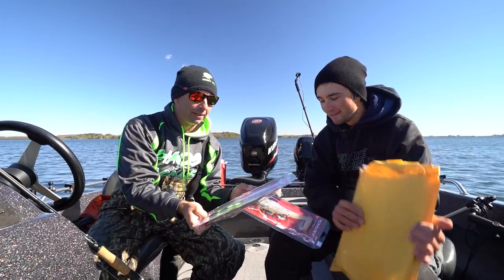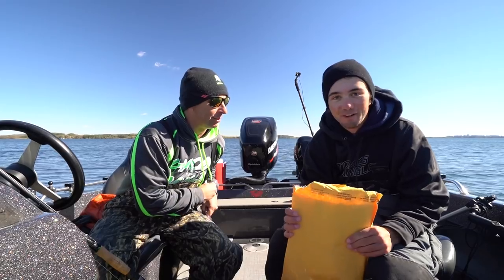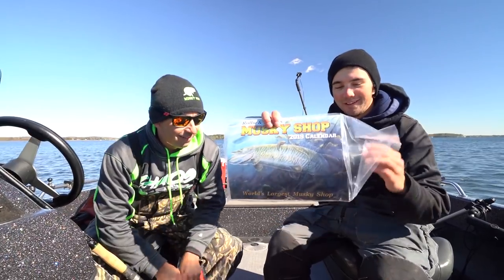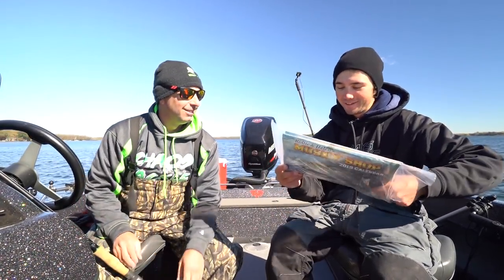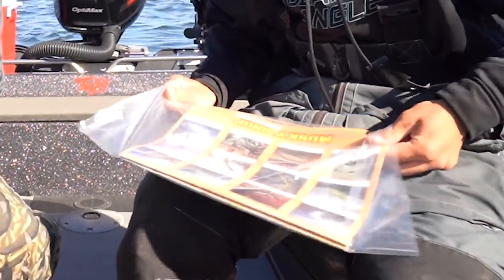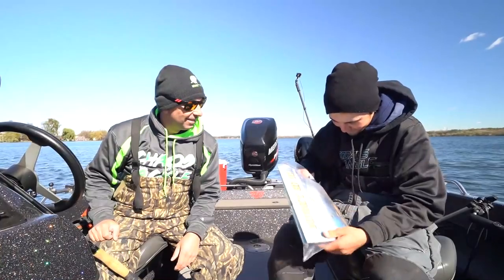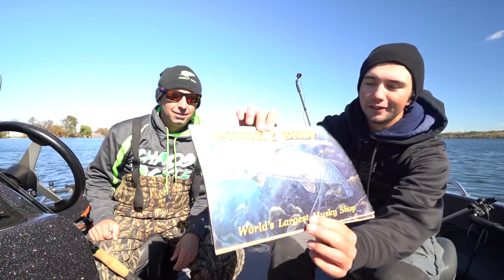From the Muskie Shop we've got custom colors — but we can't show these yet, they're top secret. There's something else in here too: we got ourselves a little Muskie Shop calendar! If you want to look at muskies every month, this would be a good calendar to have. Voila — there you go, Muskie Shop calendar!